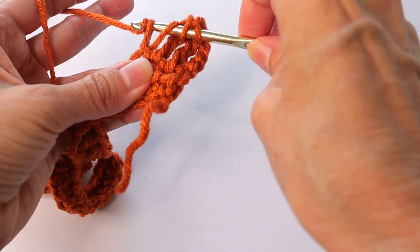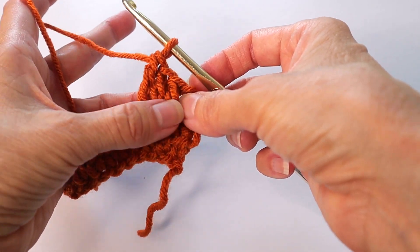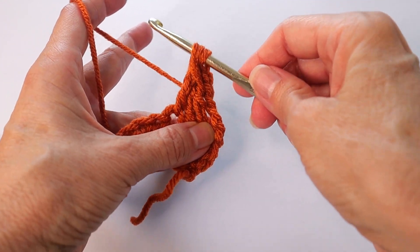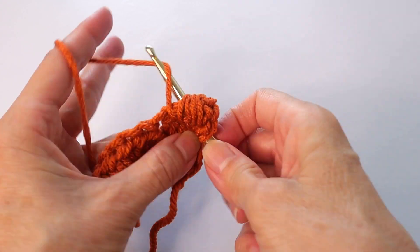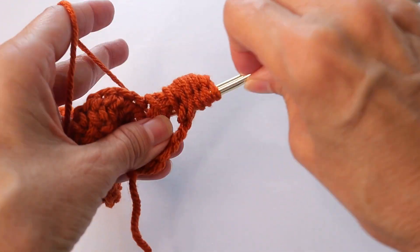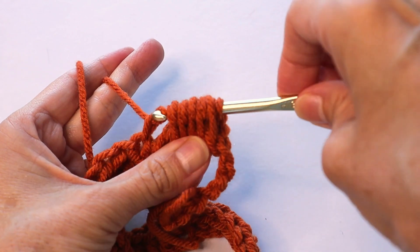Make one, two, three triple crochets total. Now we are going to work around those three triple crochets — yarn over, go around and behind the three triples, pull the yarn through and pull it up. You're going to do that a total of five times. One, two, three, four, and five. Now in the very next space insert the hook, pull up the yarn, and close up all these loops — bring the yarn through that first loop and then bring it through all the loops on the hook.